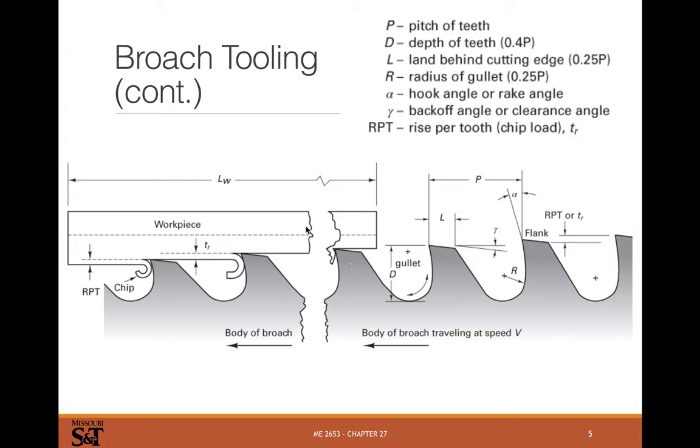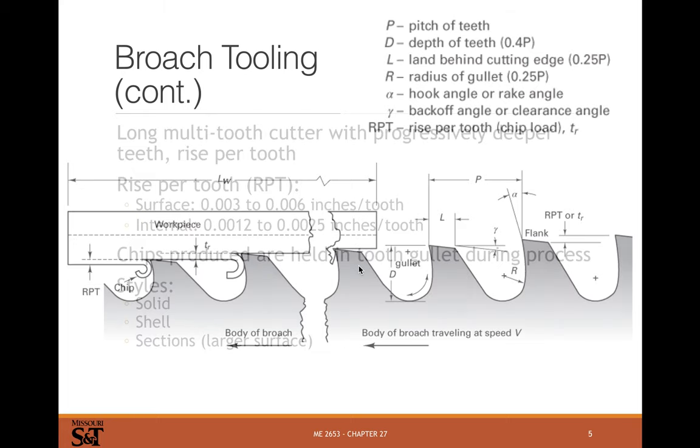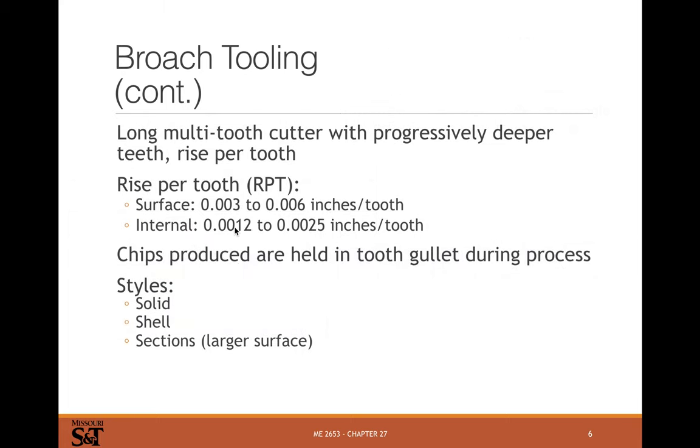Broaching is a single-strike operation — you basically pull the broach through once and you're done. Rise per tooth for a surface broach might be really low. For internal broaching, such as splines, you're talking about maybe one to two thousandths. That's why if you need to machine 30 or 40 thousandths off, you need about 30 steps in the broach.